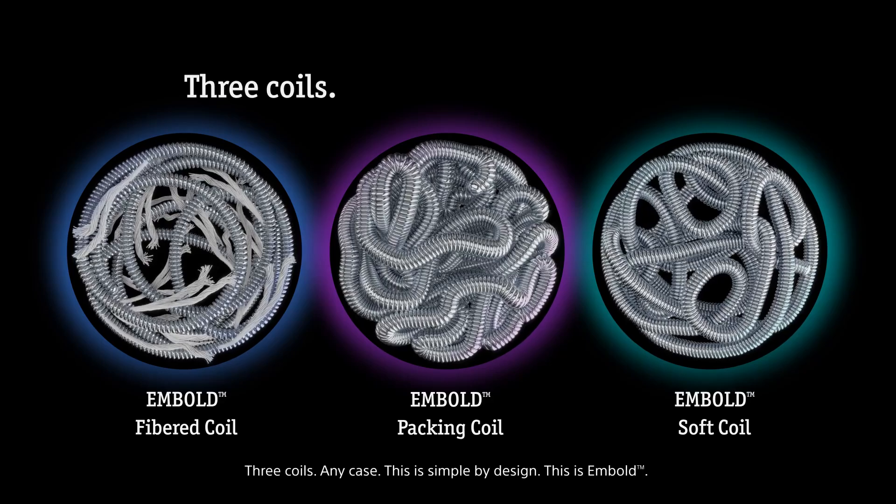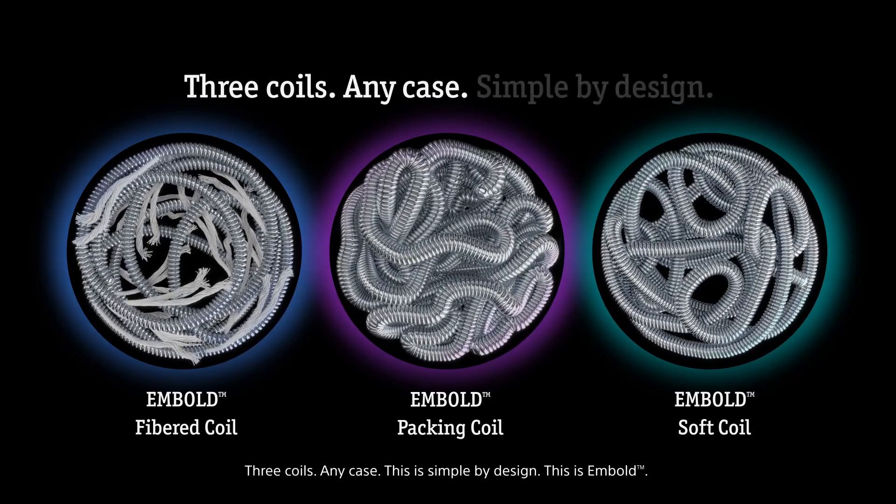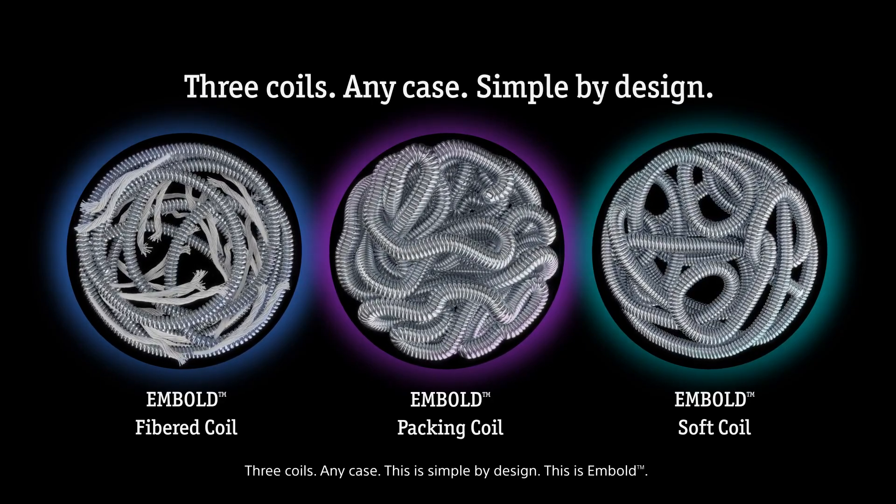Three coils. Any case. This is simple by design. This is Embold.